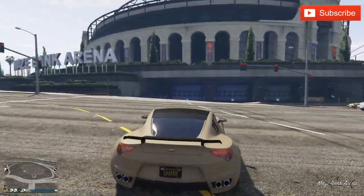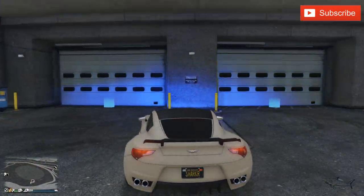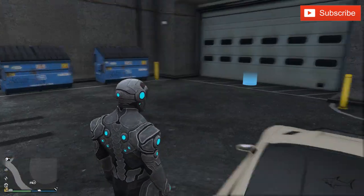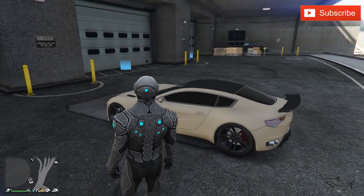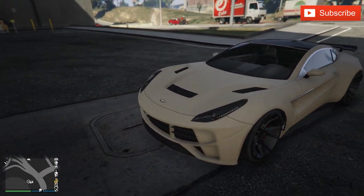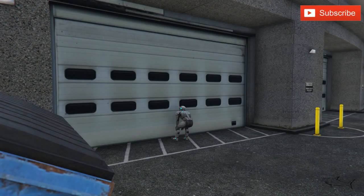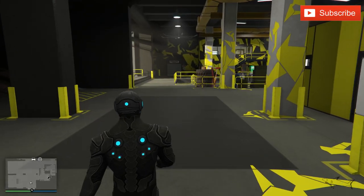Hello everyone, welcome to a new video. Today I have a car that I will customize, and it's a pretty special car for two reasons. I'll tell you the reasons, but first, if you like the car that I just arrived here with — this beautiful supercar — I will put a link in the video description. Now let's go to the car I'm about to customize.